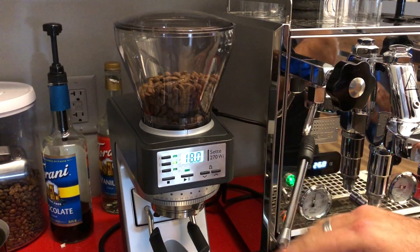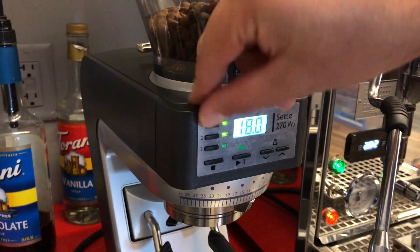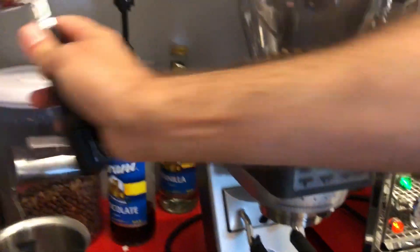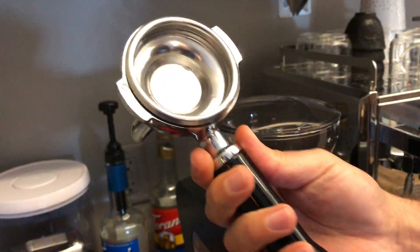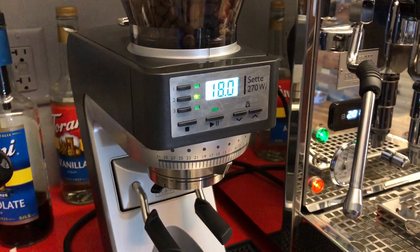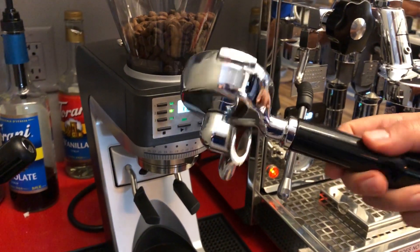I'm gonna talk about the interface a little bit. Basically you have three settings: one, two, and three. One is gonna be for the single shot, which means you're gonna be using this portafilter with a smaller basket. And then the second dose is gonna be 18 grams for the most common double shot espresso.